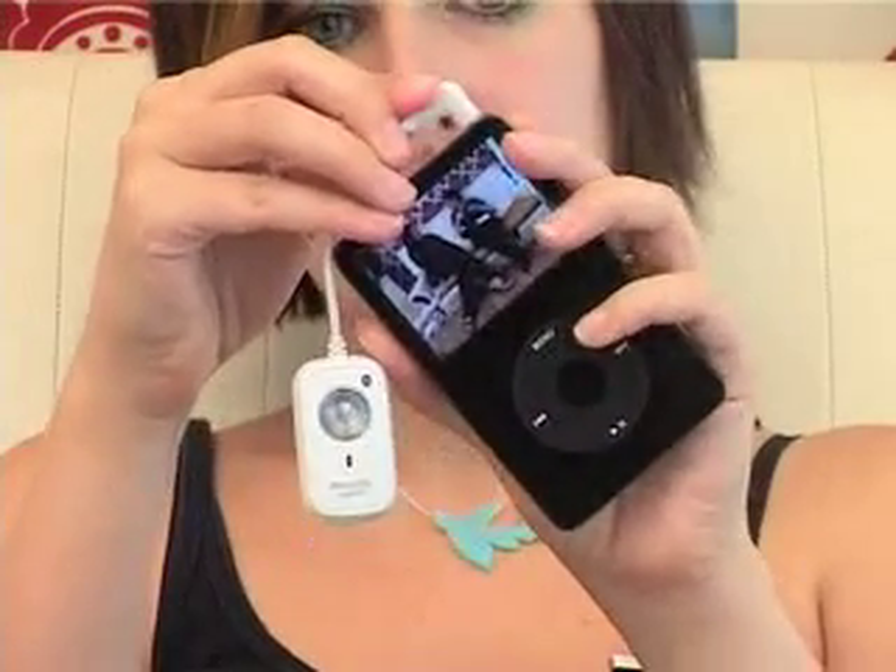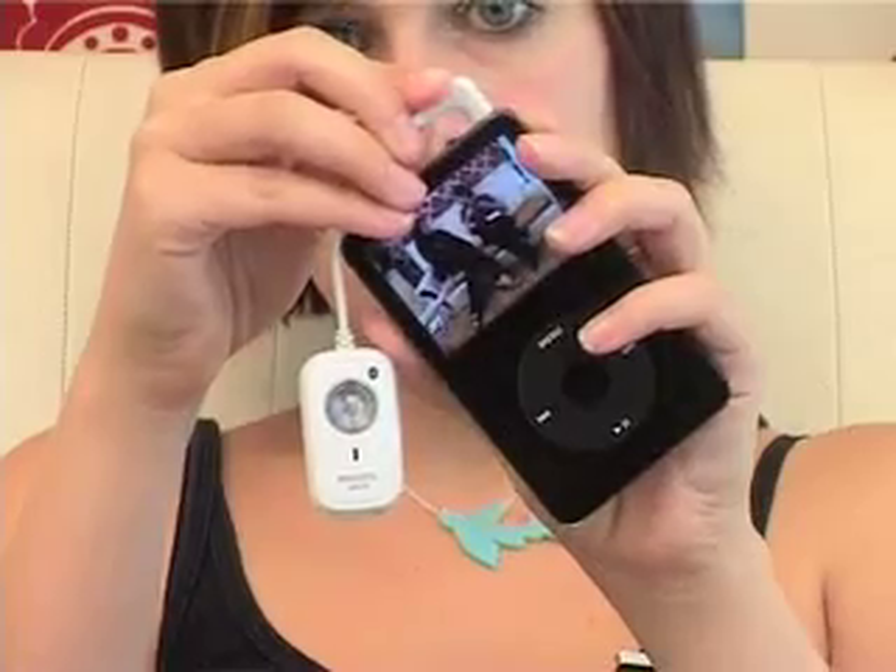There's a dongle here which you can attach to any MP3 player, such as mine, like so, which then makes the music stream between the headphones and the dongle.